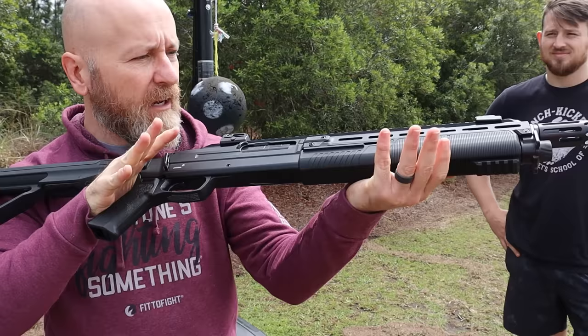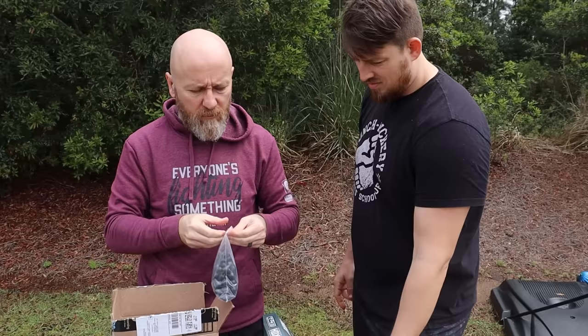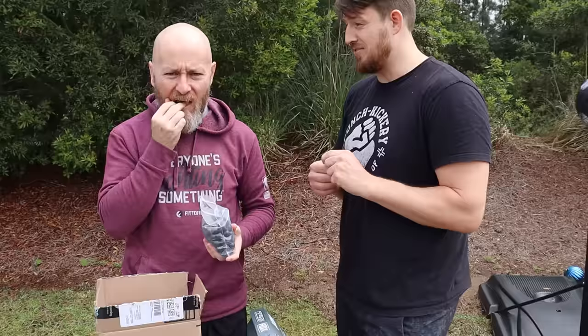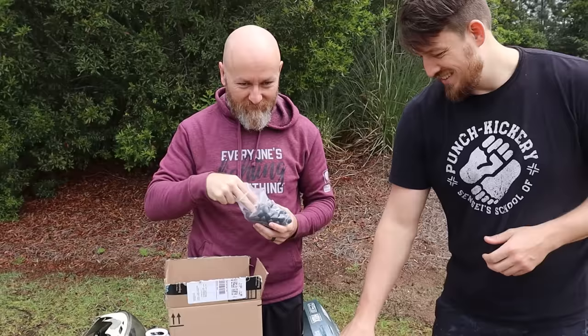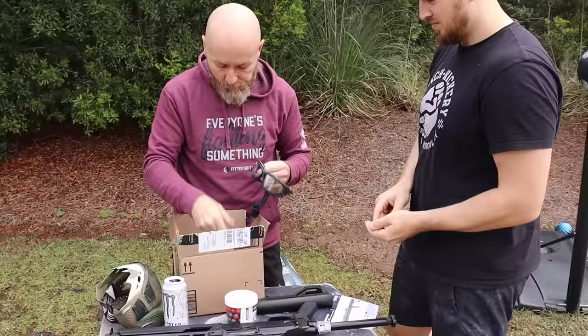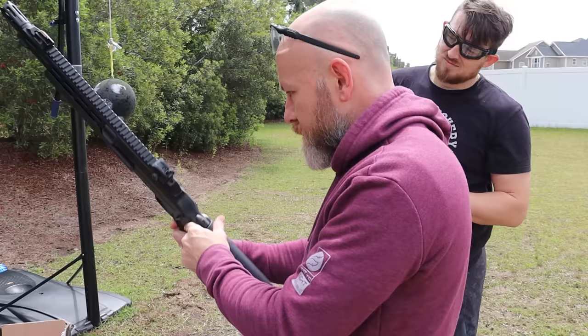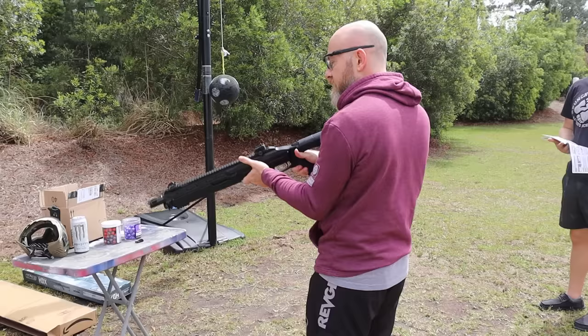It operates like a pump-action shotgun with a hammer down. These are self-defense rounds, also available on Amazon. I thought they were rubber but they look a lot harder than rubber, sound a lot harder than rubber, and feel a lot harder than rubber — it is not rubber. It's gonna hurt. So far, out of everything we've tested, the Live X rounds from Pepper Ball have been the strongest.